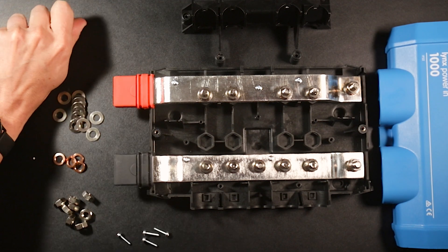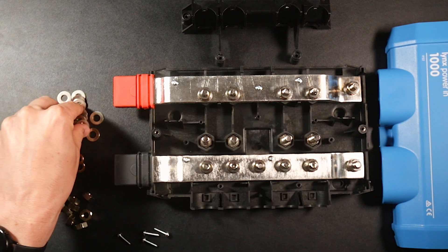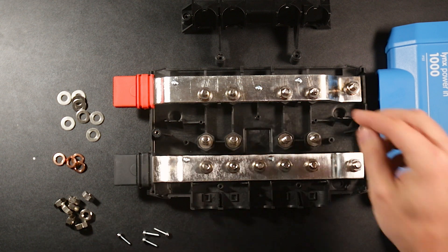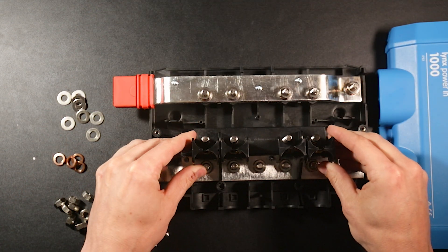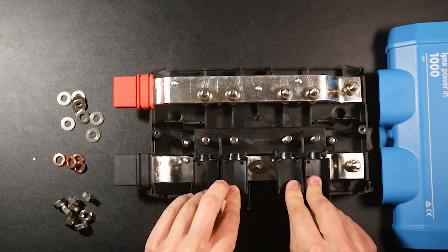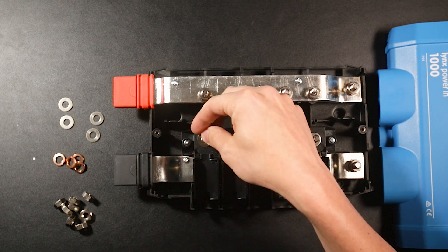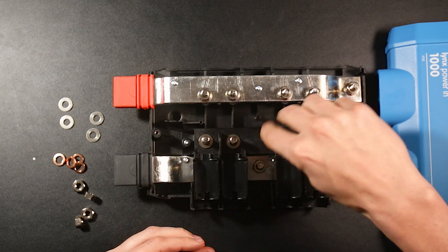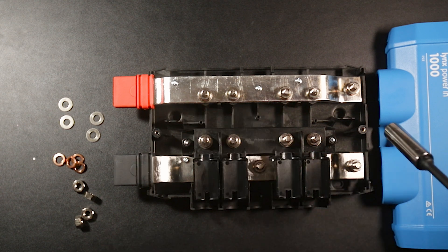Take the four bolts and set them in place, then put four of the washers on top of these bolts. Now put the retaining clip back in place and reattach the four screws. Next, grab four more washers and put them on each of the bolts, then put one nut onto each bolt and tighten it down until it's snug.